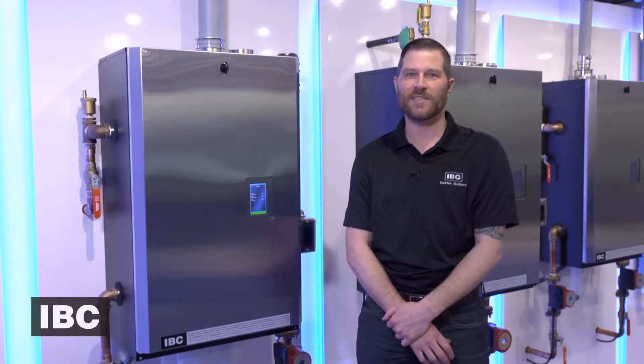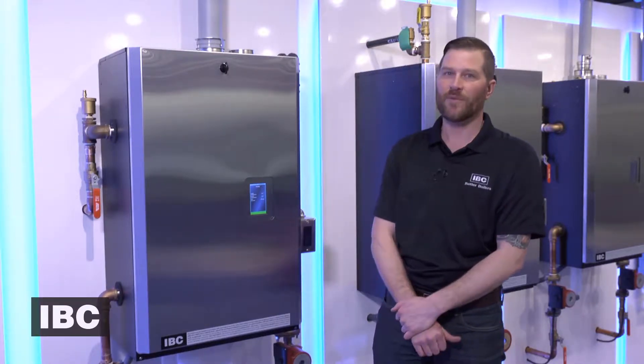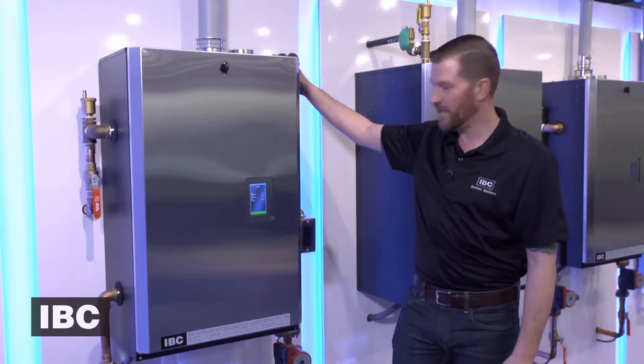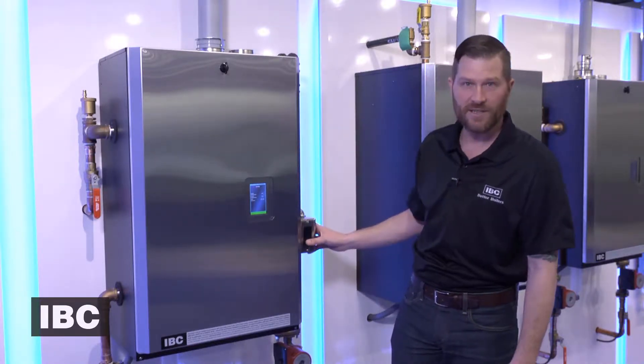This is our SL28160 model. Before we get into changing the fan, you want to make sure that the gas is cut to the unit as well as the power is cut to the unit.